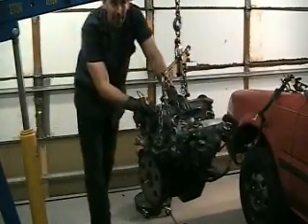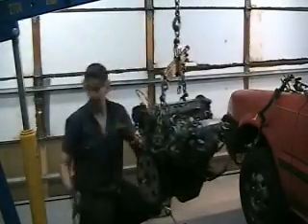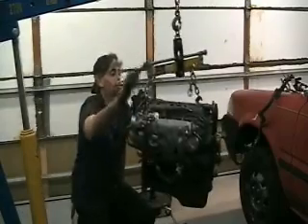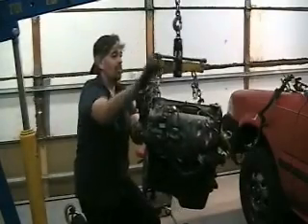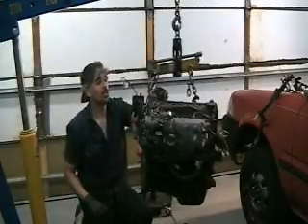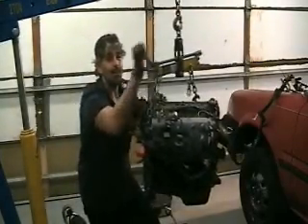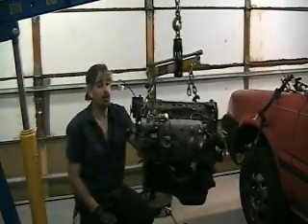You're going to definitely want to get all of your specifications in line so that they're easily accessible. What I wanted to show you real quick was just my setup. This is called a load leveler, and the idea is if I crank, I can change the pitch of the engine in just little tiny increments. I always like to use this when I'm installing the engine because it's really hard to line up all your bolt holes with a 300-pound engine, so this really makes life a lot easier. I definitely recommend getting one of these if it's your first time doing one of these engine swaps.